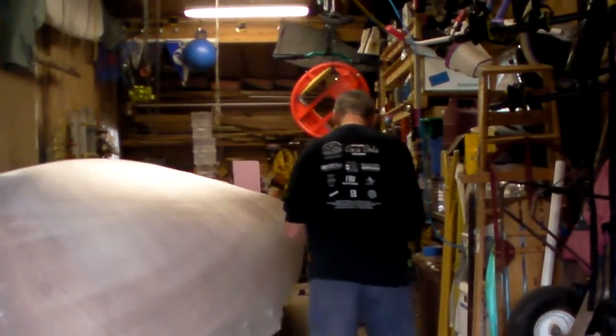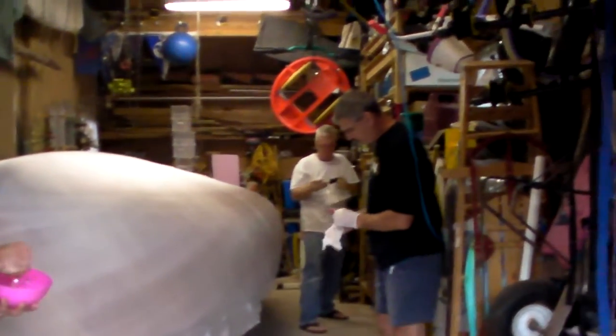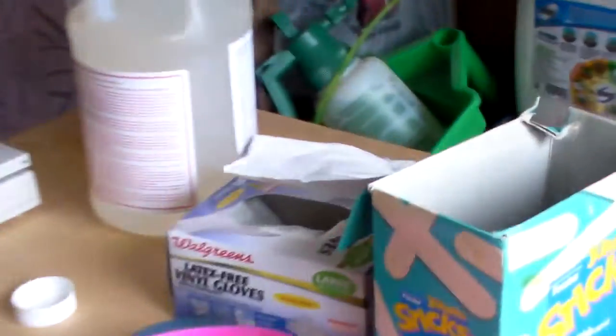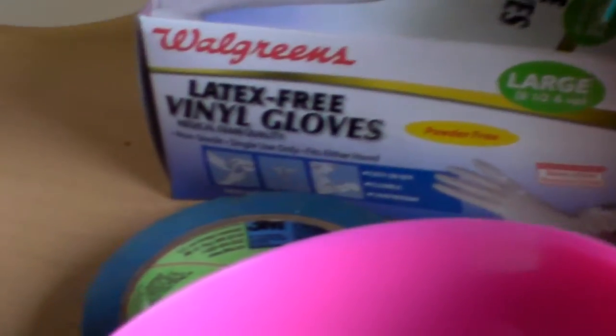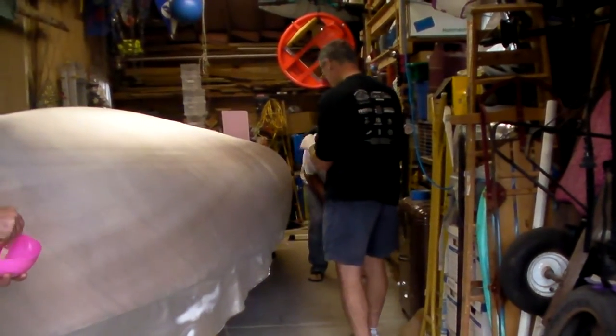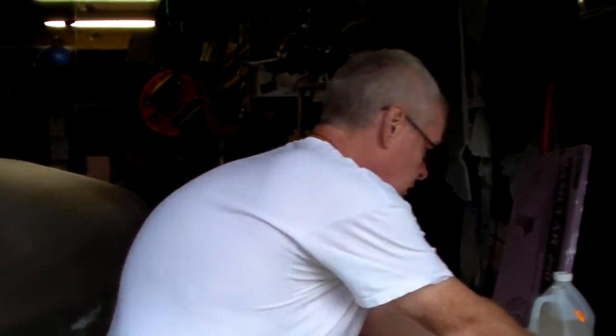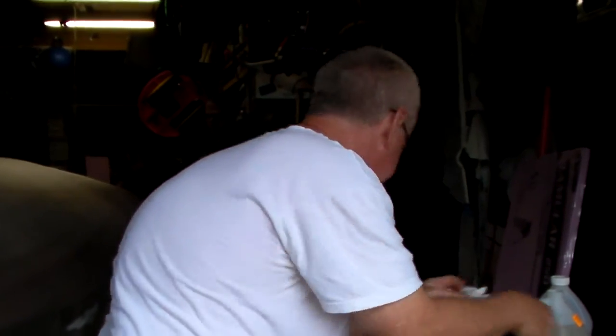These are latex-free vinyl gloves — yes, 100% vinyl. They are latex-free vinyl gloves. You have to have the right ones, so make sure there are three or four stools available.